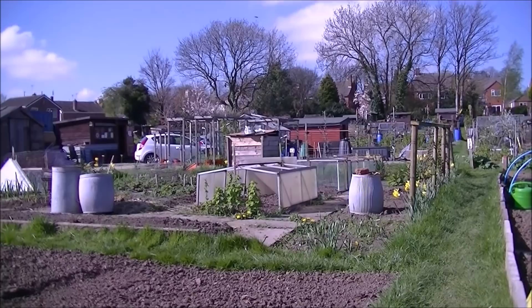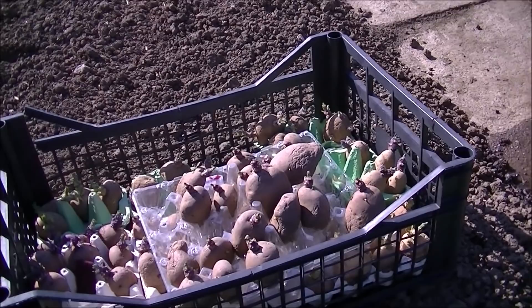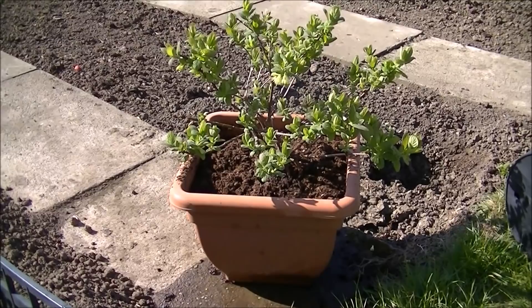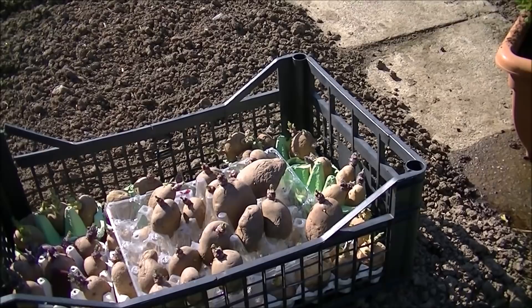Don't you find it's the case — you get down to the allotment all prepared and then you realise you forgot something? Well, today I'm going to try and get nearly all my potatoes in the pots. The pots are over there, and there's a new blueberry plant somebody's given me. I'm not sure where I'm putting it so I've just stuck it in a pot for now. I've turned up without my tripod so I'm going to try and do the best I can.